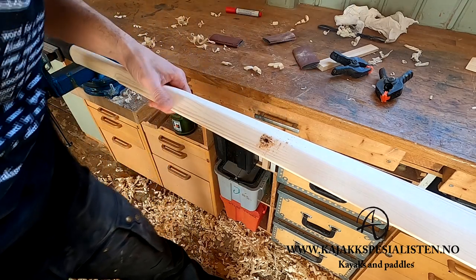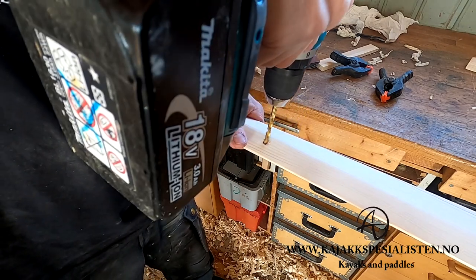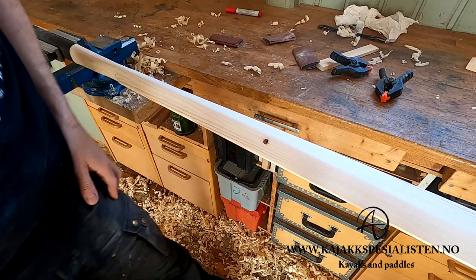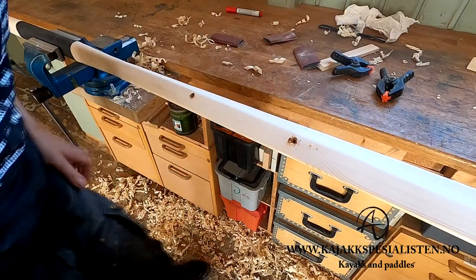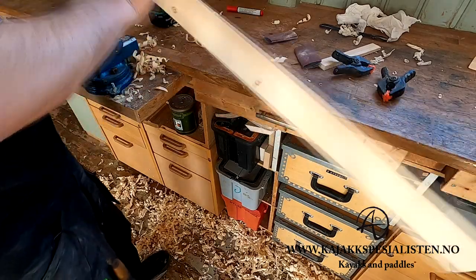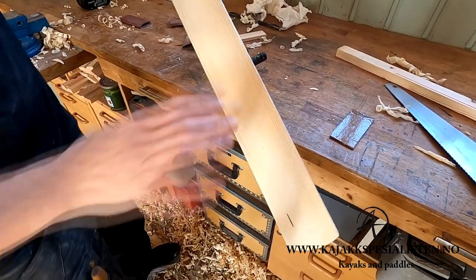I could just fill it with epoxy. So if you have a wooden dowel the right size, that's nice. If not, you can use epoxy. Three little knots. As I said, this was my worst blank. You won't find knots in the blanks that you buy from me, I can assure you.